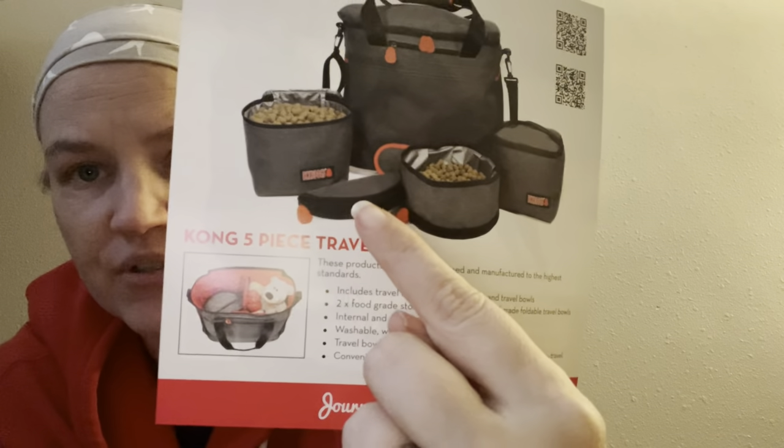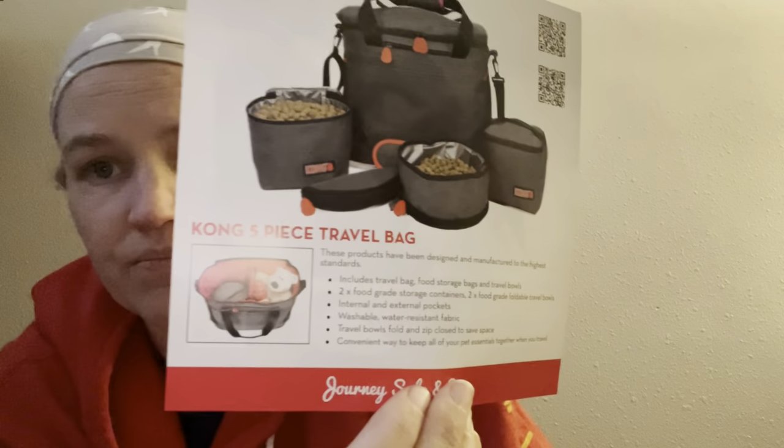We're going to add this on to the end of the video. This was a flyer that came in the little calendar. There's a Kong Travel five-piece travel bag — it includes a travel bag, food storage bags, two food-grade foldable travel bowls, two food storage containers, internal and external pockets, washable water-resistant fabric, and travel bowls that fold and zip closed to save space. I would love to get one of these down the road, especially when we're back in person and I have long days in the office with Gemini.